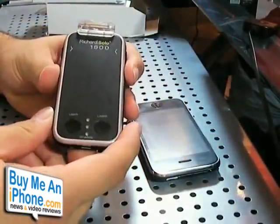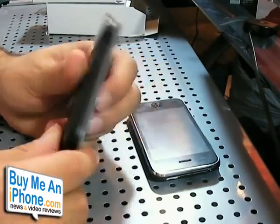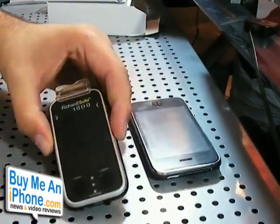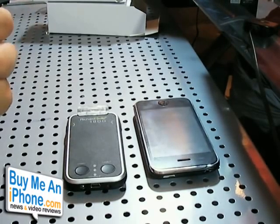This is the Richard Solo 1800 smart battery pack — go out and buy one now. And don't forget, I have a monthly contest going on at buymeaniphone.com. On the right side you'll see a banner that says monthly giveaways — click on that to see details on how to win. I have a bunch of prizes I'm giving away for free. Thanks for watching!